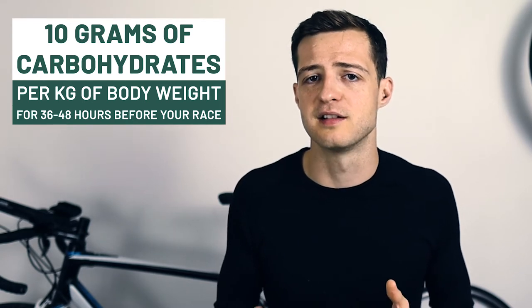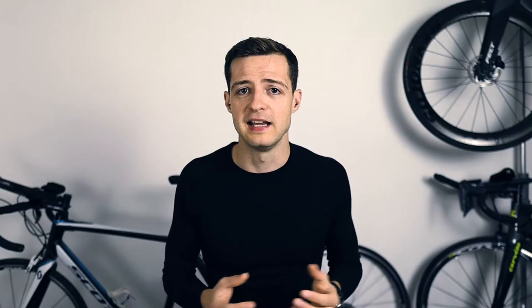You want to do this in at least the day before your race, and preferably about 36 to 48 hours before you race. If you've never carb loaded before then you might be surprised about the amount of food that you actually have to eat, because it's quite a lot. But it is worth doing to maximize your performance. I have done a video specifically on carb loading so if you haven't seen that I'd encourage you to go and watch it — I go through the do's and don'ts and give you some practical advice.